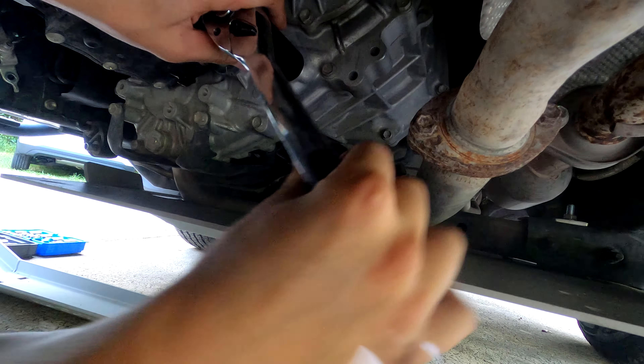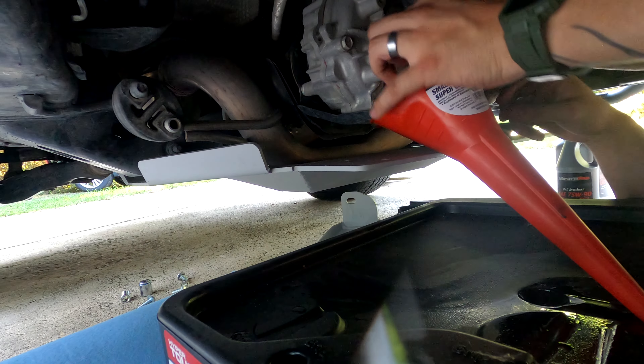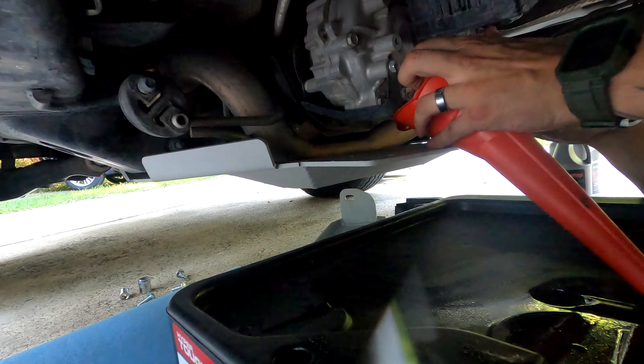Before you judge me about having to take the skids off to do this — the video you guys saw a couple weeks ago was actually a few months ago for me, so I did have to take the skid plate off to get to this. This is the drain plug for the transfer case and this is the fill plug. They're both 24 millimeter sockets.